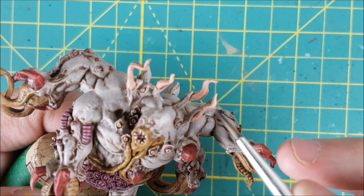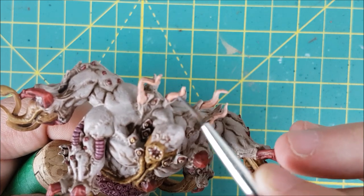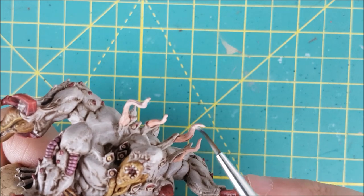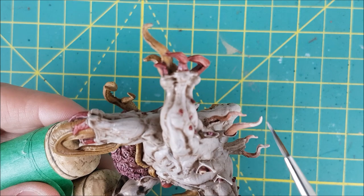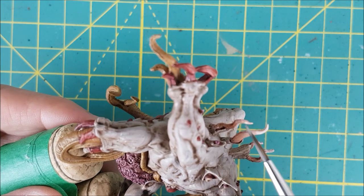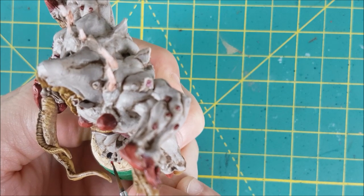For the feelers, I'm going back to my lighter skin tones. I'm starting off with Midland Flesh and painting the top two-thirds of the feelers, then following that up with Rin Flesh and painting the top one-third. It was at this point where I realized I hadn't painted the toe claws red, so I'm doing that now with my red and black mix.